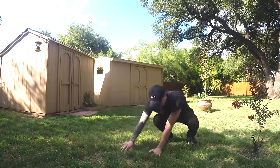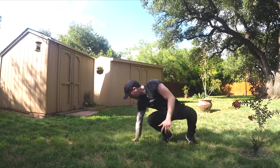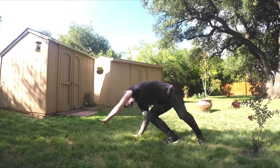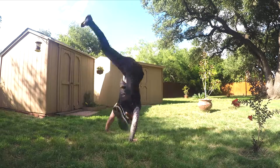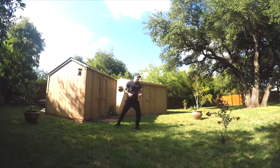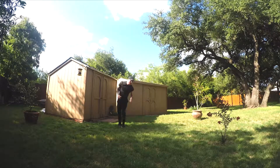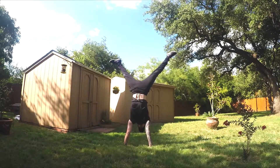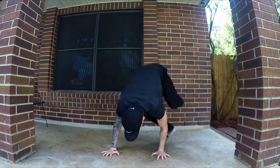Another way to practice cartwheels is by doing them from the monkey hop position. This is a good way to switch it up, and you can add fun combinations by monkey hopping around and going straight into a cartwheel. Do lots of cartwheels and lots of monkey hops — this is going to improve your upper body strength, your coordination, and your confidence for when you're actually holding a handstand. Eventually your cartwheels and monkey hops will slow down. Stay tuned for learning the handstand level three.